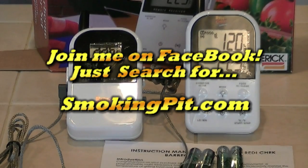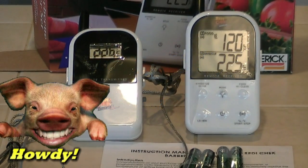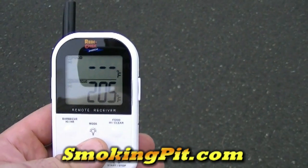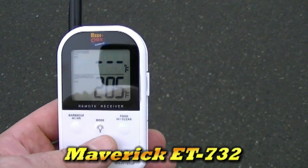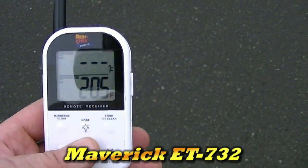Hey folks, this is Rob from SmokingPit.com and this is going to be a test. I'm going to show you how far a range this new ET732 ReadyCheck Digital Thermometer has.